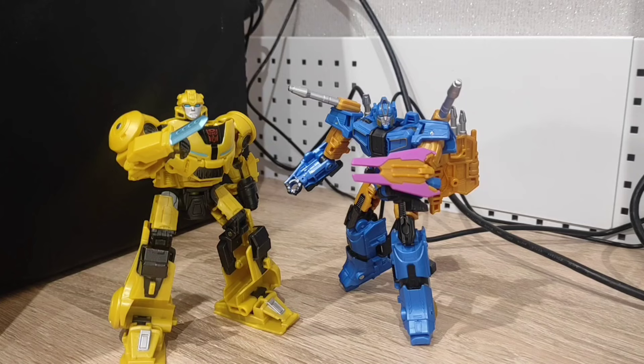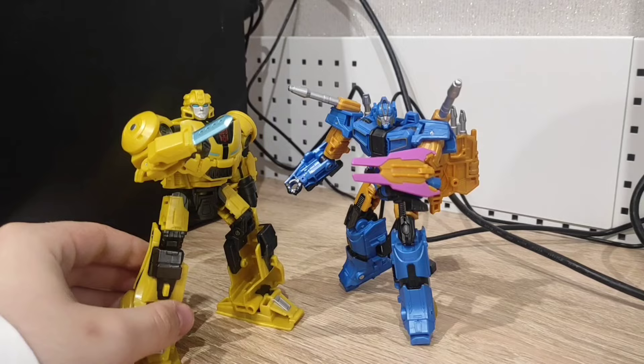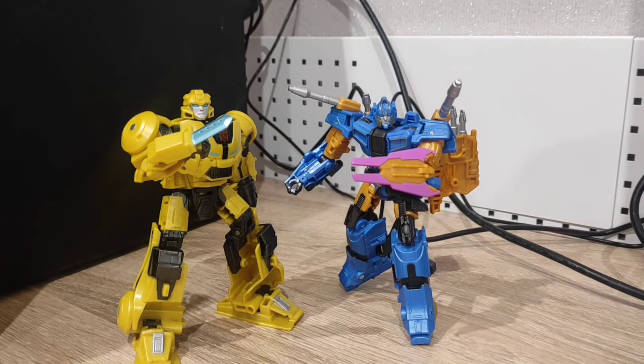Hello everyone and welcome to the very first Transformers review of the Transformers 1 Prime Changers B127 and Sentinel Prime. So let's take a look at the boxes first.